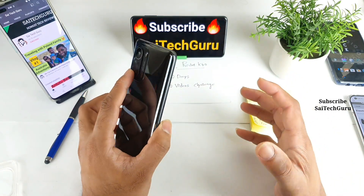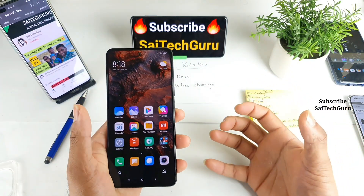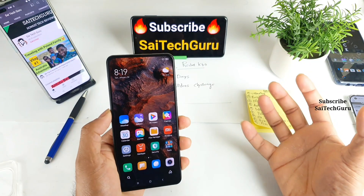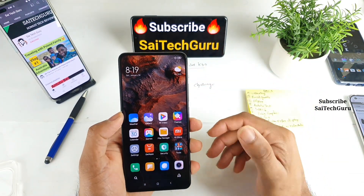The Poco F3 and the Redmi K40 are of the same kind of specifications and exact same build quality, so this should be the same kind of review for the Poco F3 as well. Right now I'm holding the Redmi K40 device.